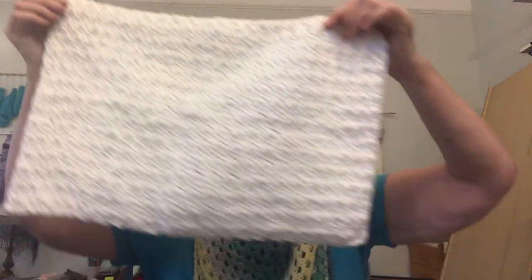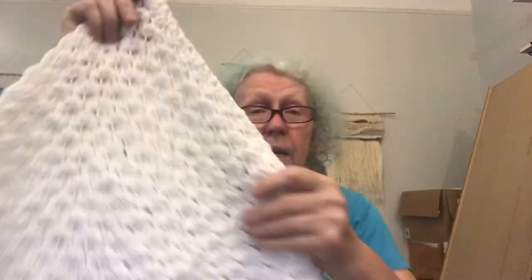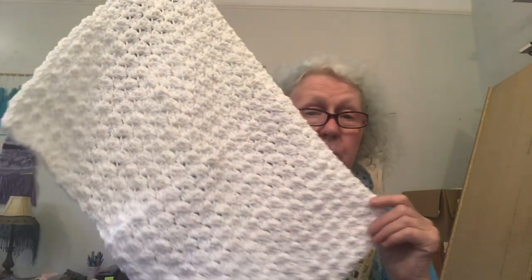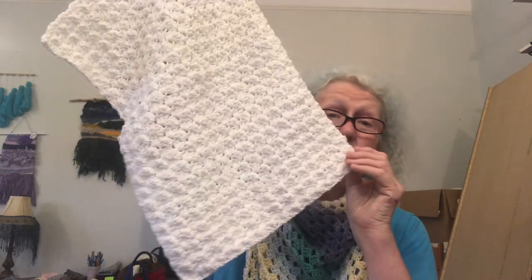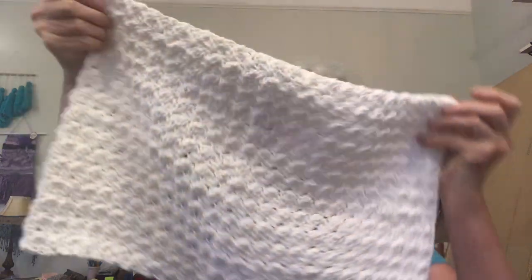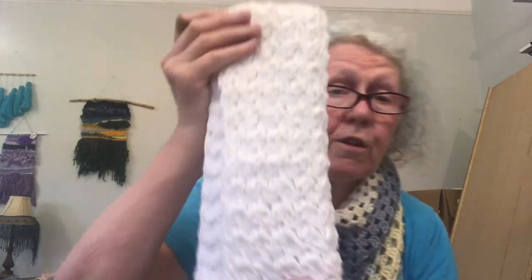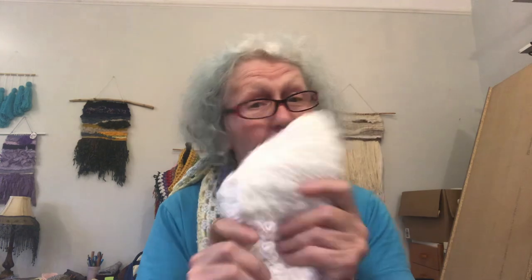Number ten, finishing it all off, is this hand towel. It's a little longer to make because it's bigger, but it has a really beautiful blanket stitch. I also have the pattern for a matching dishcloth using the same stitch. Those are two separate tutorials on my YouTube channel and the patterns are free on my blog.